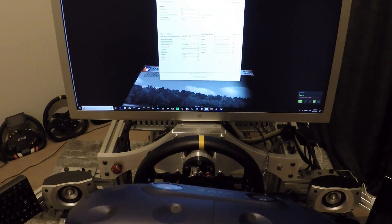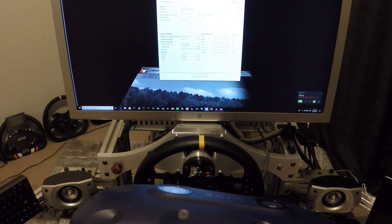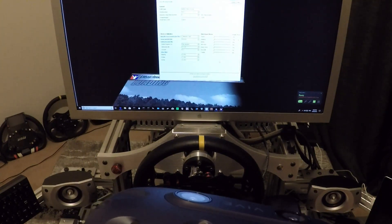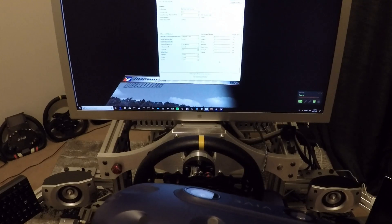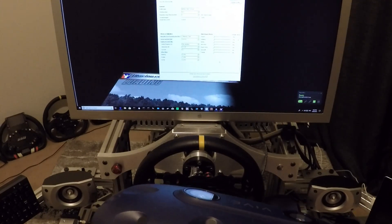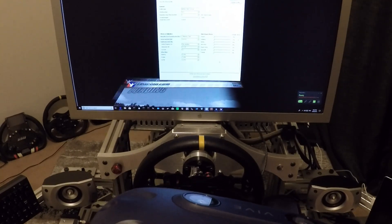Gentlemen, good evening. On request from a couple of iRacers I've decided just to do a very quick oscillation stability test using this big AKM 65L servo.